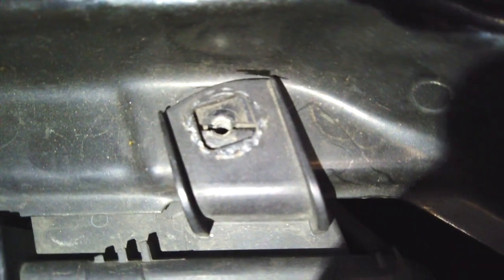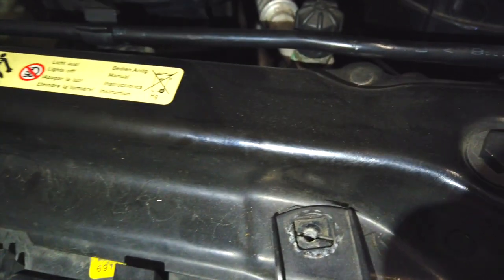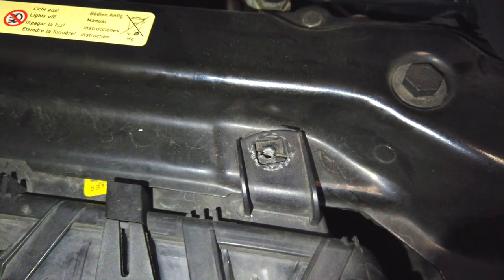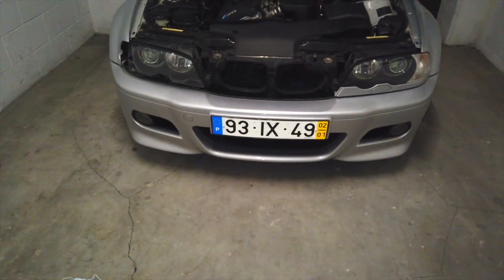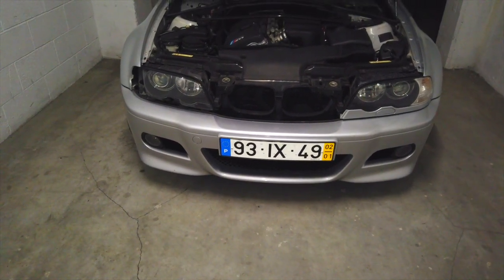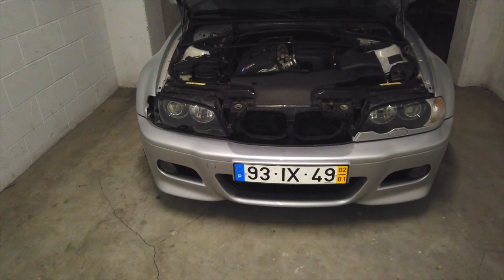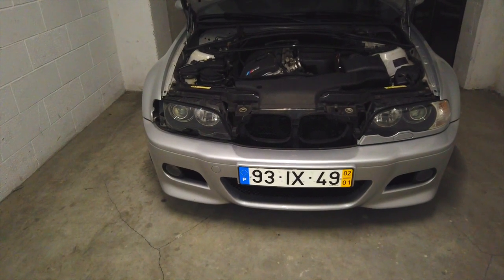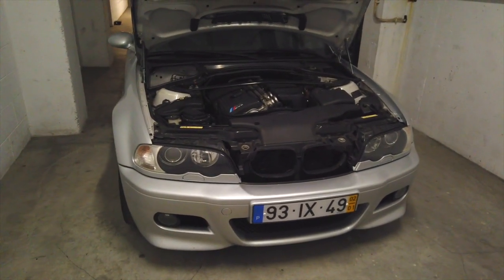I got the two bottom screws in but one fell — it was one of these here. I decided to put both of these on and just leave one hanging; I'll purchase one from BMW as soon as possible. This exact same thing happened on the other side. The two screws on the bottom are quite a pain — if you touch anything while trying to insert them they will fall. My ratchet doesn't have a magnet, which just makes things harder.